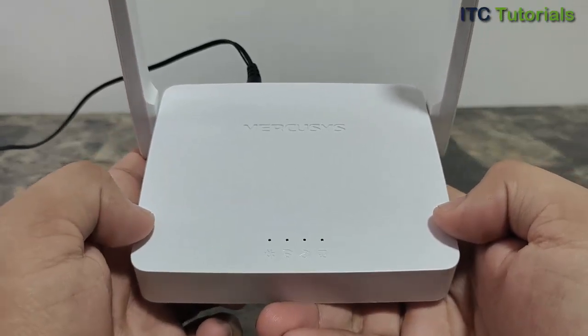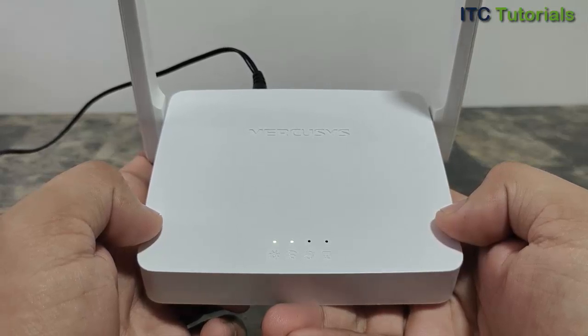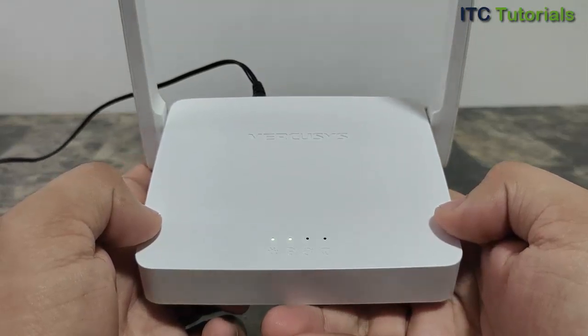That's it guys — that's how to reset a Mercasys router to factory default settings. You can watch our other video tutorials on how to configure it again.